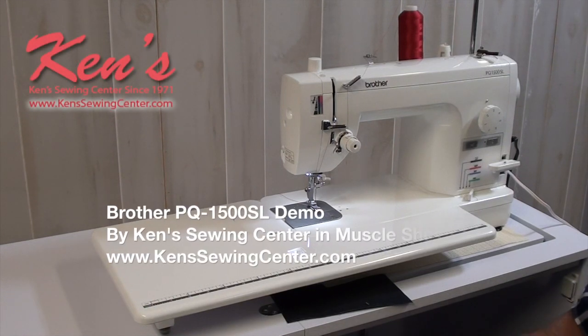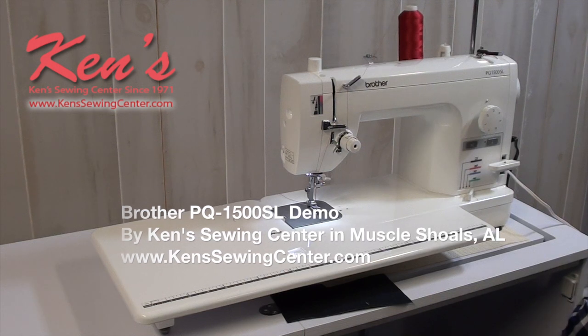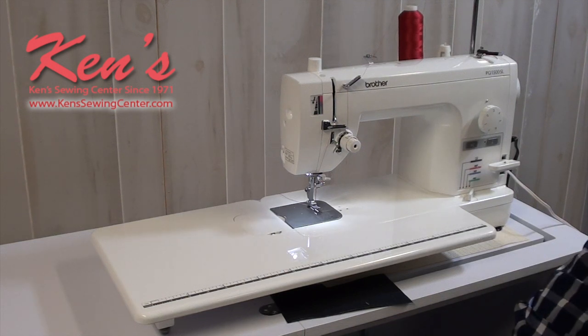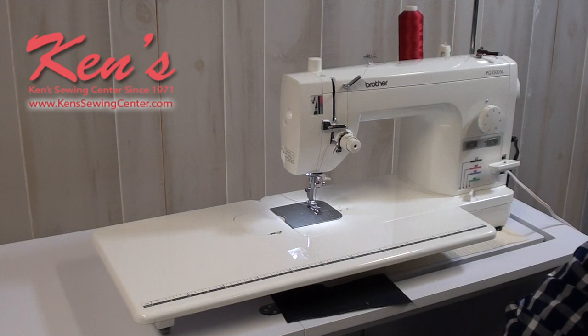Thank you for watching our video today on the Brother PQ1500SL. There are machines that just don't come along that often that meet so many needs like the PQ1500SL does. For the value, what it does, and the durability of this machine, I would say over the years we've sold several thousand of just this one particular model.